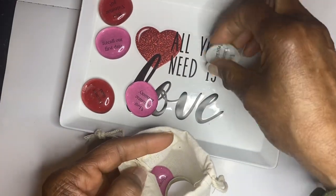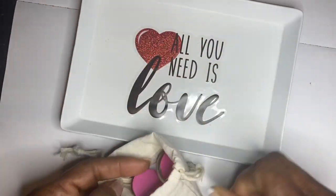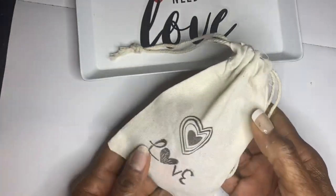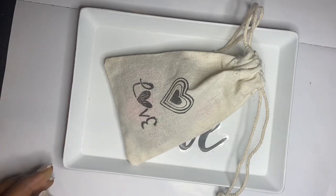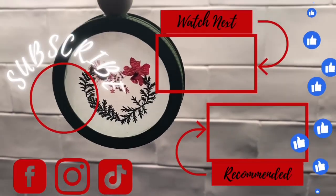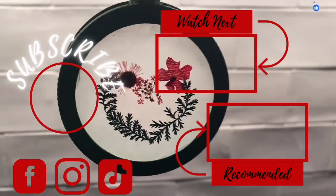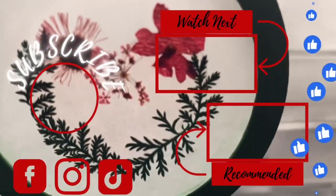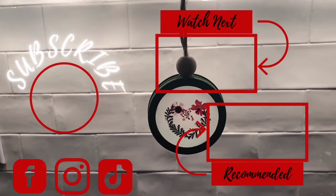Z9 Designs family, if you have liked what you've seen, please subscribe — help a girl out — like, save, and comment. You can also follow me on Instagram, TikTok, and Facebook. And remember: 'I have decided to stick to love. Hate is too great a burden to bear.' This is from Martin Luther King Jr. Thanks for watching. I appreciate all of your comments, and I will see you later. Bye-bye.